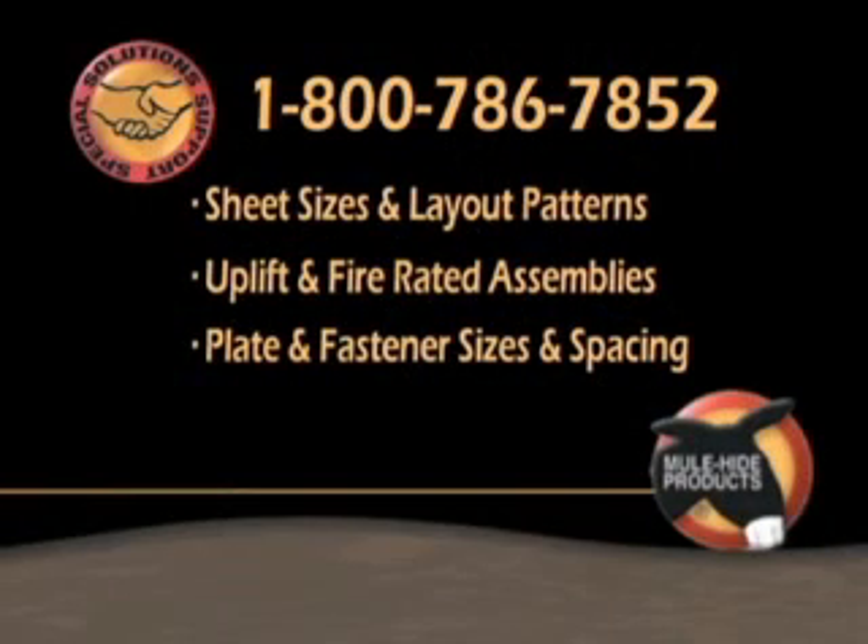Always contact Mule Hide to get recommendations for each individual project for sheet sizes and layout patterns to meet job requirements, uplift and fire rated assemblies, and plate and fastener sizes and spacing requirements.